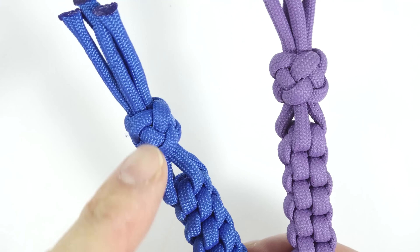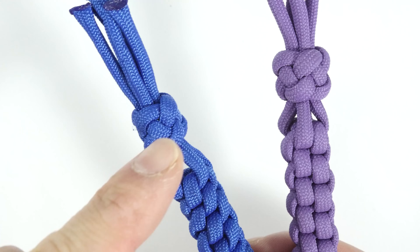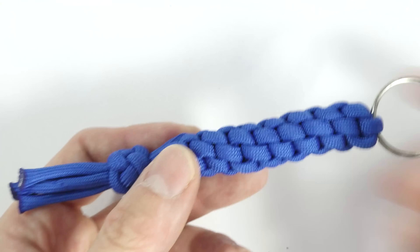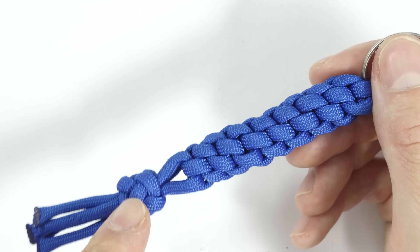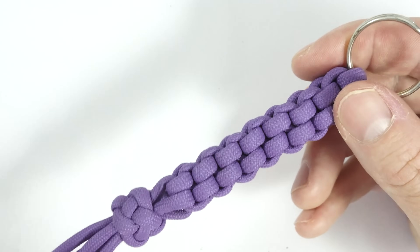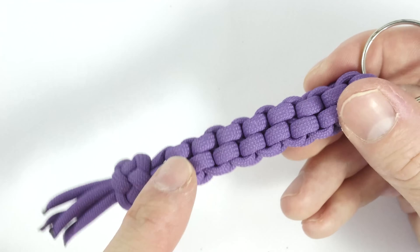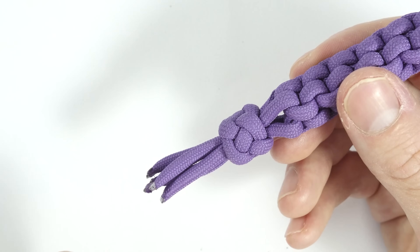Here I have a couple of different keychains finished up using the crown and diamond. Here is the regular crown sinnet finished up at the bottom using our knot, and here is the alternate crown sinnet with a more square shape, again finished up using the crown and diamond knot.